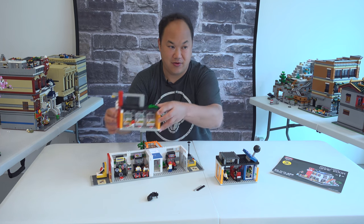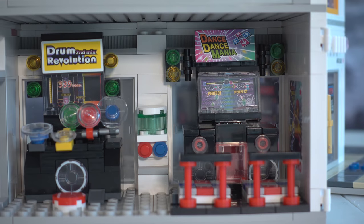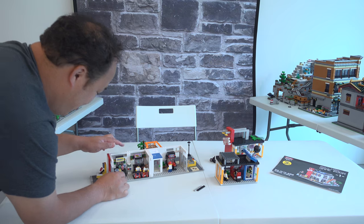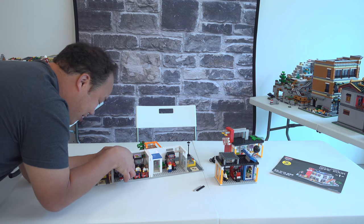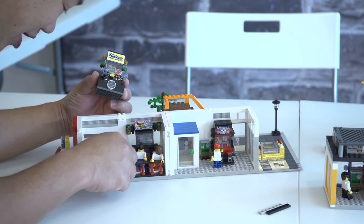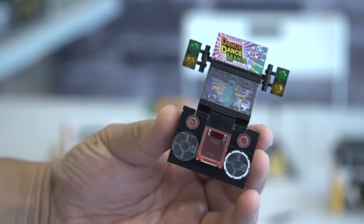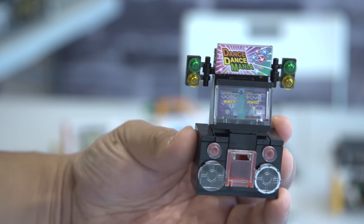Going around the table to show you what's inside: on the first floor, from left to right, we have the Drum Revolution machine — basically Drum Mania. It was a lot of joy building this set. I like how they made the little pieces almost like the original game. In the middle is the water machine. Then we have the Dance Mania machine — Dance Dance Revolution — and you can see the stickers inside saying 'Perfect' on both sides.